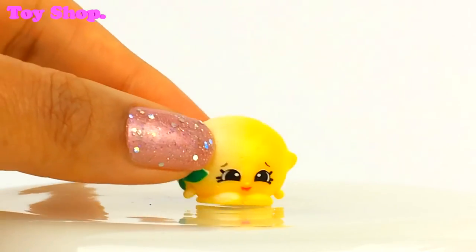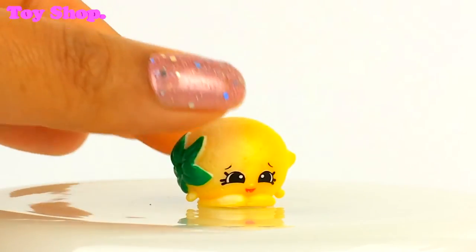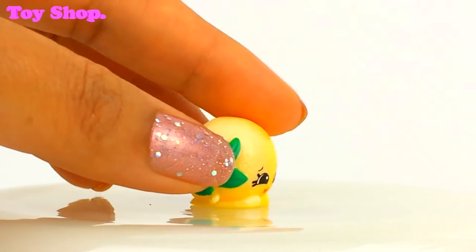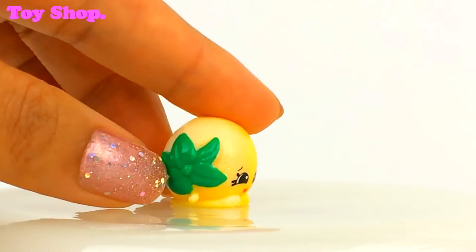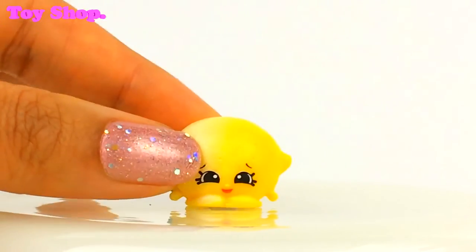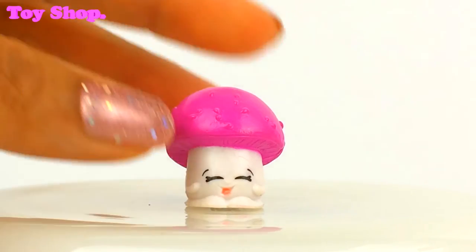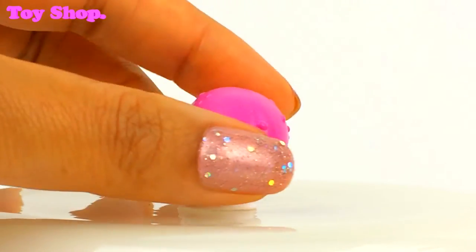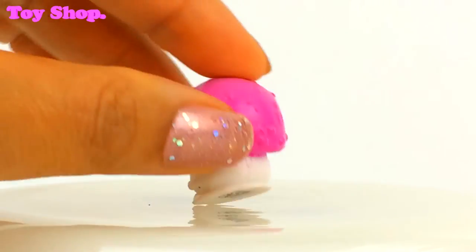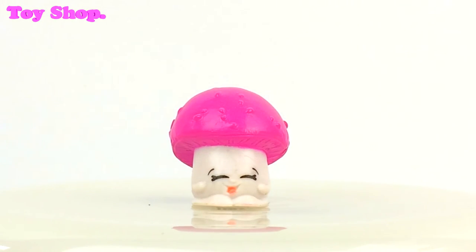And look at this — can you guess? It's Pippa Lemon, like Lemon Pips. That's very cool, and she's even got a leaf still attached to her. Isn't she adorable. Oh and look at our gorgeous Button Mushroom smiling away. Oh isn't she pretty — what a beautiful purple colour she is. Oh I love that face.